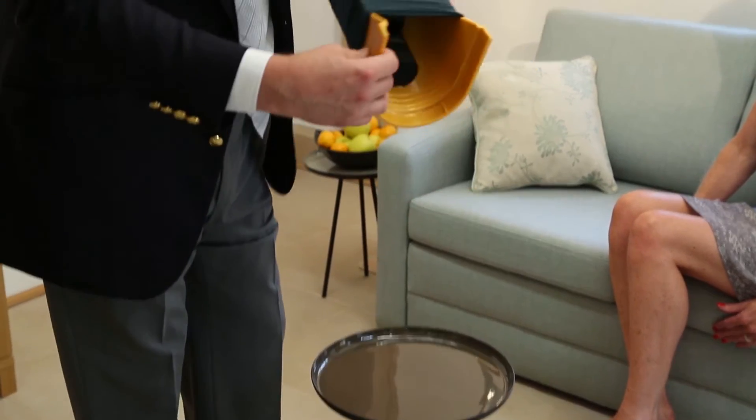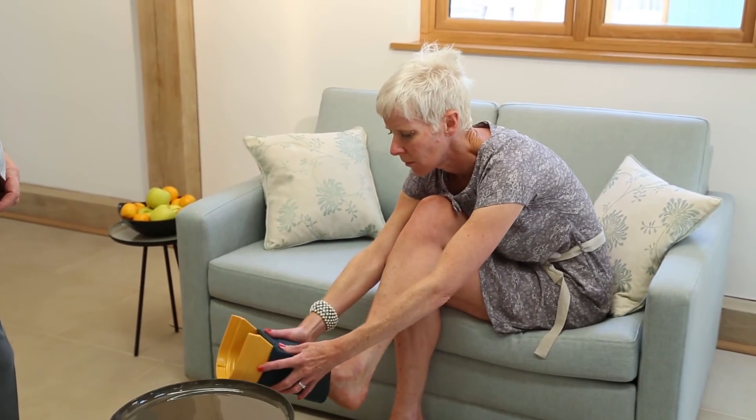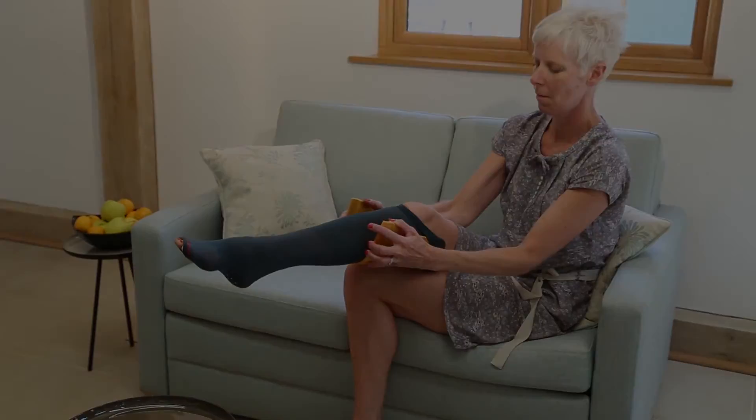I'm going to hand it over to Sarah who's going to show you how to put the stocking on to the leg. You put the open end to the top, put your foot in, then slide it over the leg — and it's as easy as that.